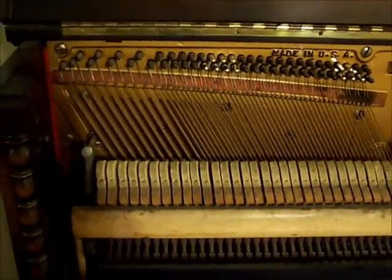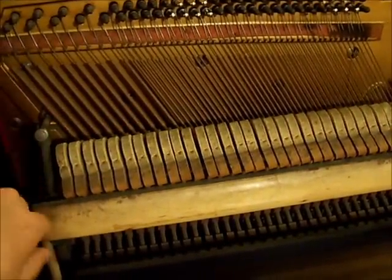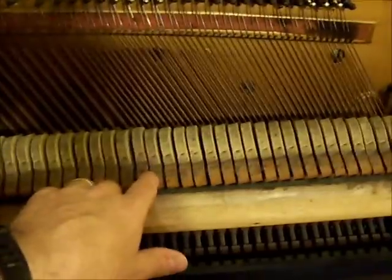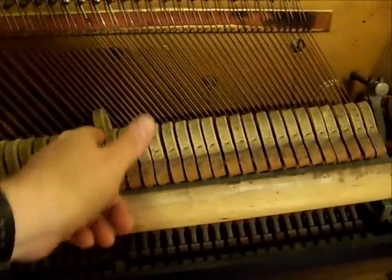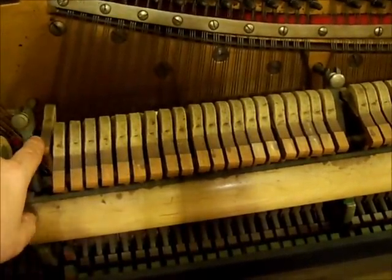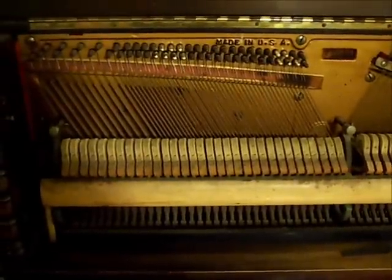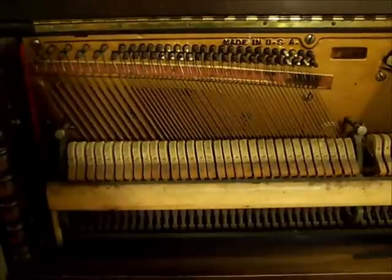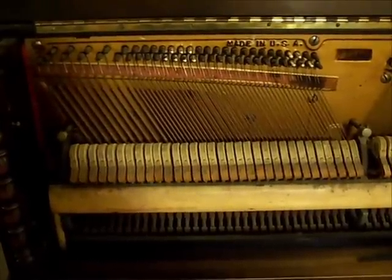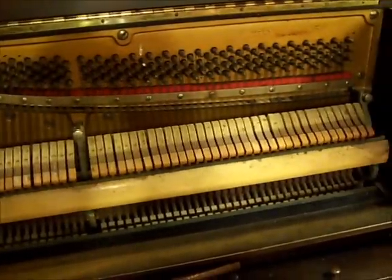Now on the lower end of the piano here, you will see that there is only one string per note. And then as we move up, there are two strings per note. And as we get up higher again, there are now three strings per note in this area. Depending on the piano, there will be up to 250 strings from what I've been reading. So it is a bit of a process to tune the whole piano, but I'll take you through the steps and you'll see it shouldn't take you more than about two hours to do the whole piano.